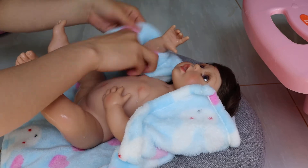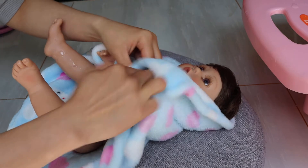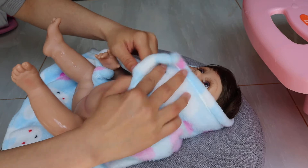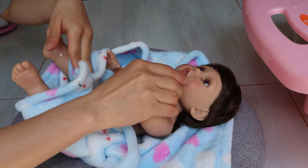Just use the dry towel to clean him — that will also be fine. It's so cute.